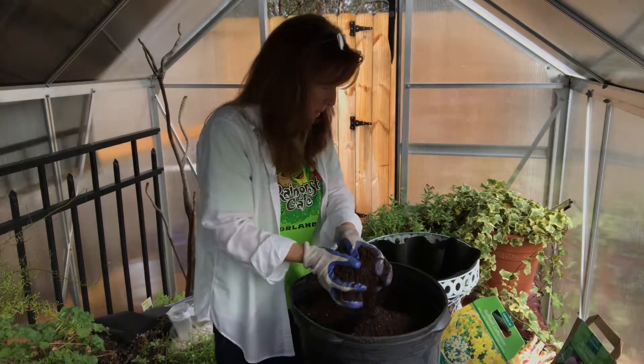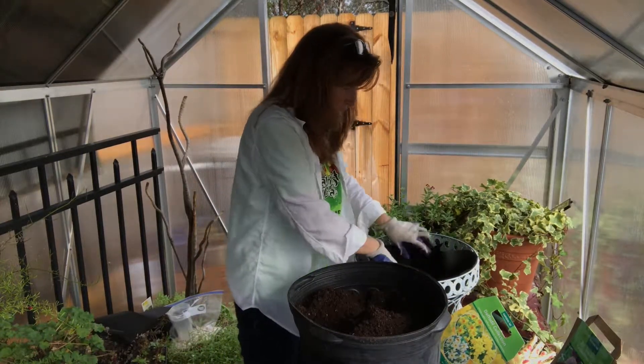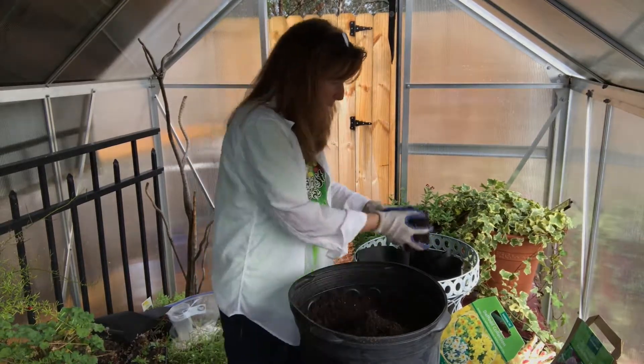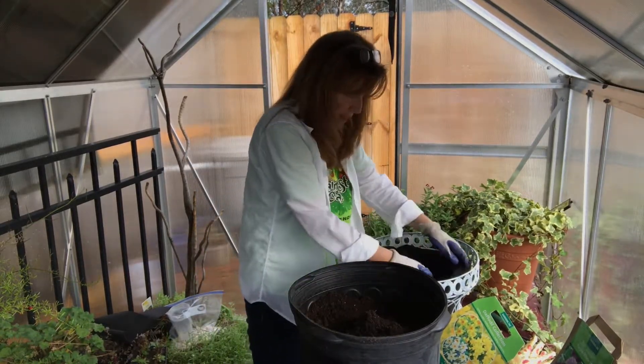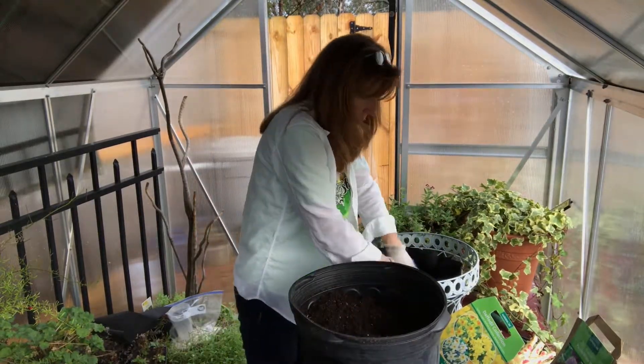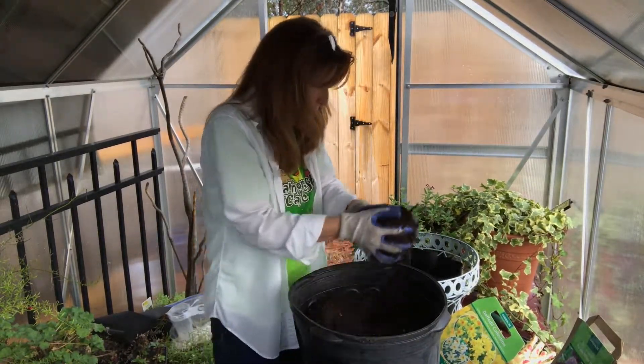It's a nice loamy soil. I actually even thought of maybe adding a little sand just to make sure that it didn't get too compact, but as I look at this soil I think it's probably a great mix. I put lots of peat moss in here — I think I showed you my post about old and new soils.